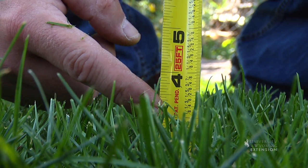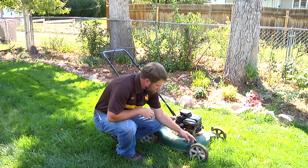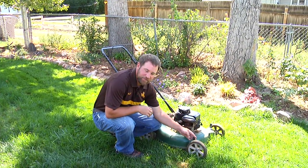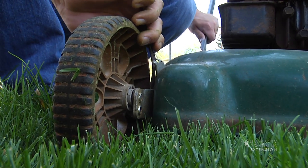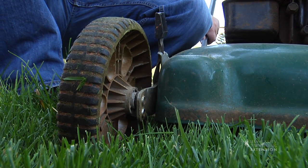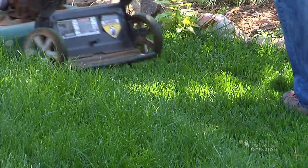On a push mower, if you need to adjust the mowing height, most mowers have simple adjustments on all four wheels. If you need to raise the mower, you just pull this lever out, move it up, and go around all four tires, putting them all on the same level.